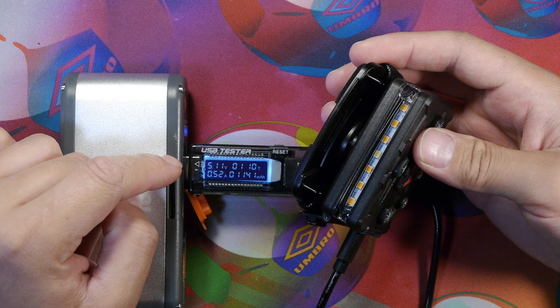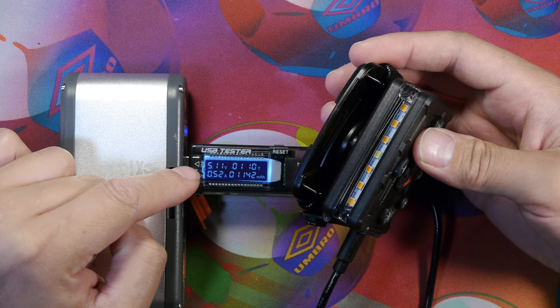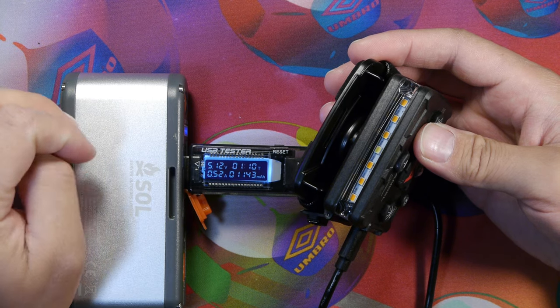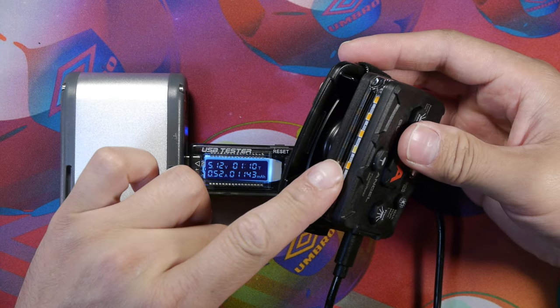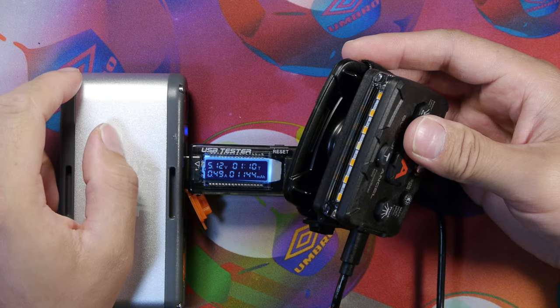Here we can see the unit being charged at 5.11 volts and 0.52 amps draw. We can see the white LED blinking, indicating the unit is charging.